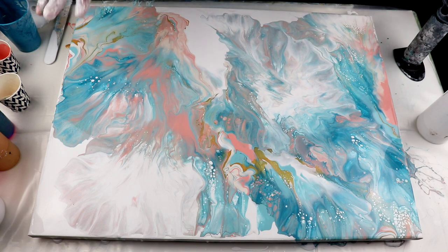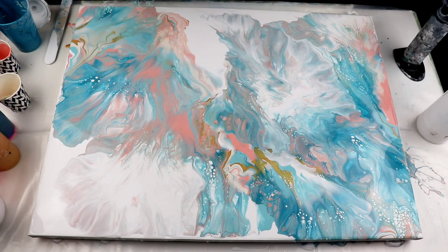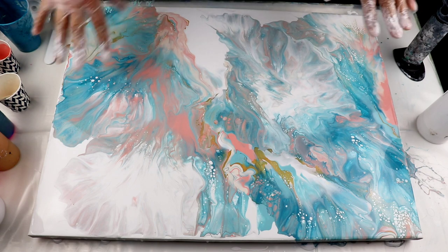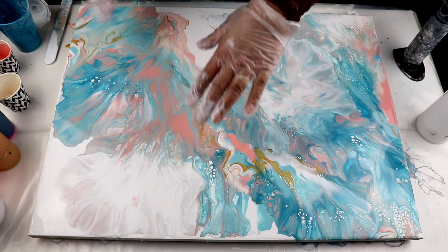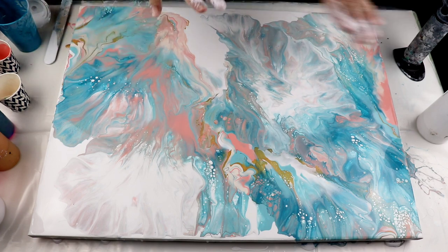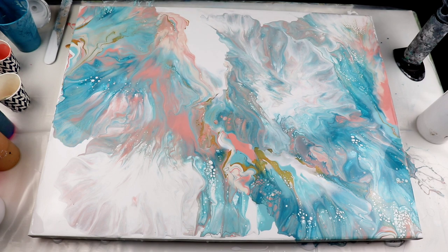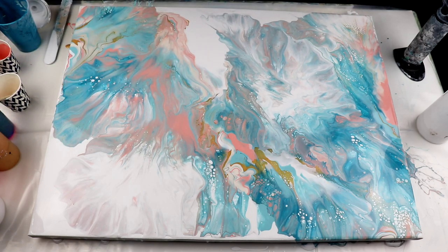I have waited for some time, and as you can see the cells have gotten bigger, but not as big as they usually do with this white. So I would say it worked — having the white mixed into those paints is holding it back. The white cells are getting bigger, but not as huge as they normally are. I really like the very light feel of this painting. I have just a couple of negative spaces in here. I don't think the composition is working that much, so I might fiddle with it a little bit more to add some color.